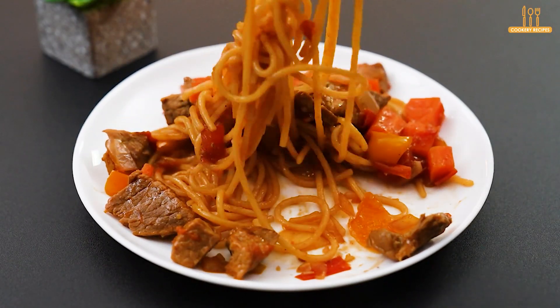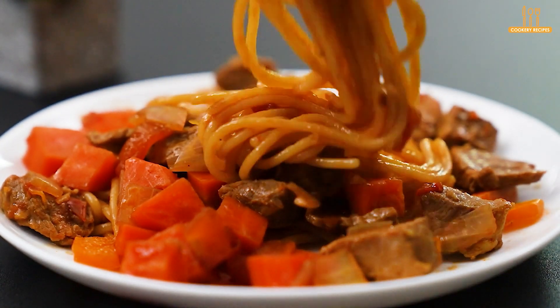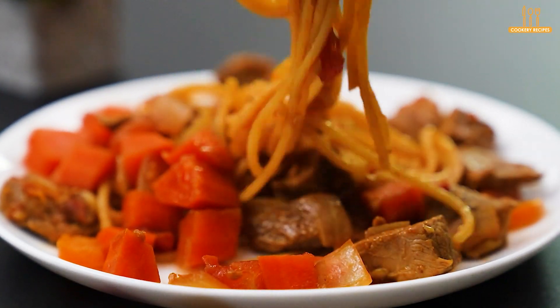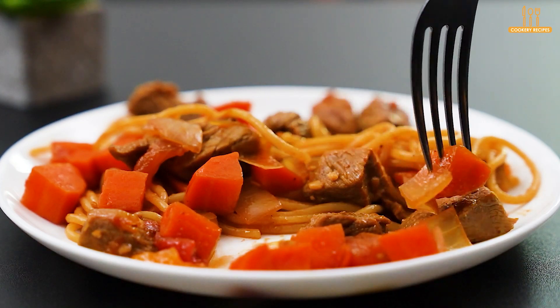Comment below what you thought of this preparation, and if you would do anything differently, let us know too, we'd love to hear. Like the video if you enjoyed it and subscribe to the channel to stay up to date with our daily recipes. We're done here, and until next time.